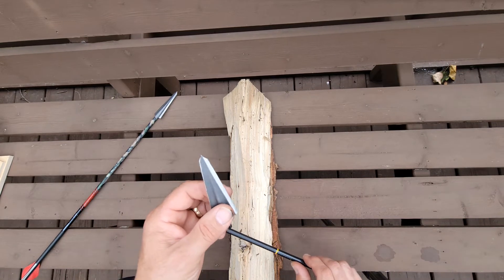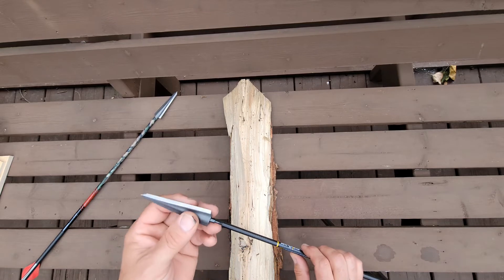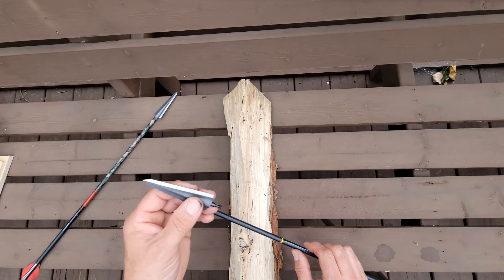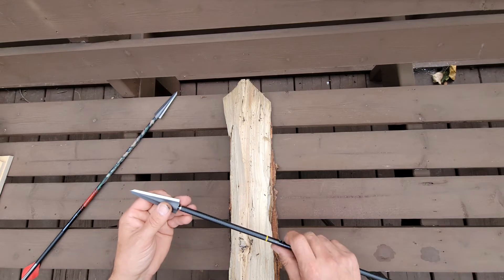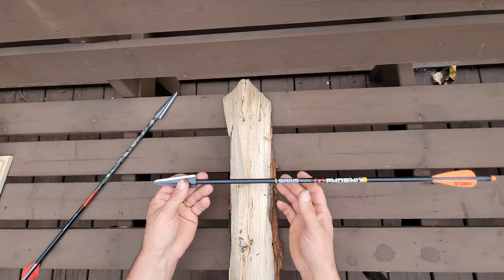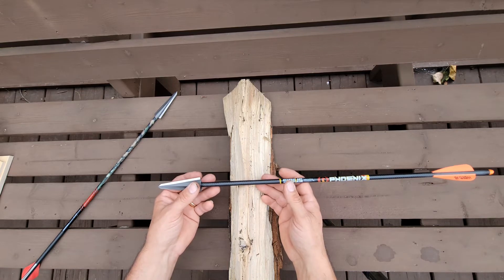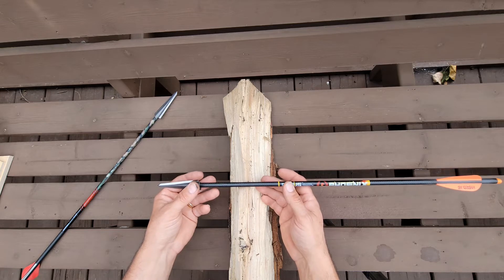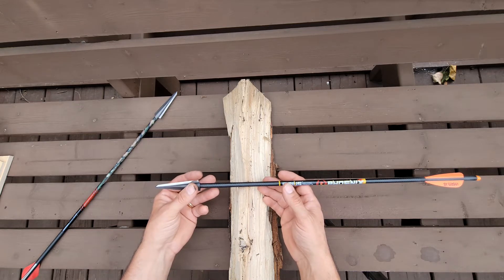These are the heads I've been using — a Tough Head, 300 grain, with a 75 grain insert. With that, I measured these a little earlier and I'm at 33% forward of center.